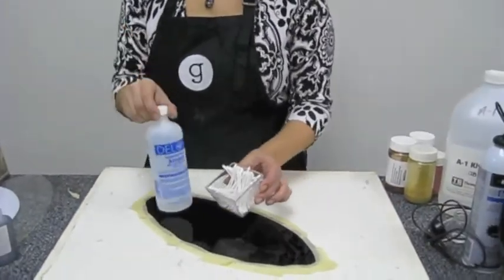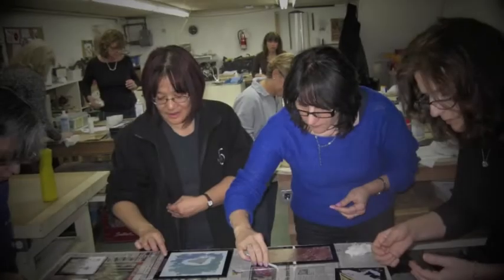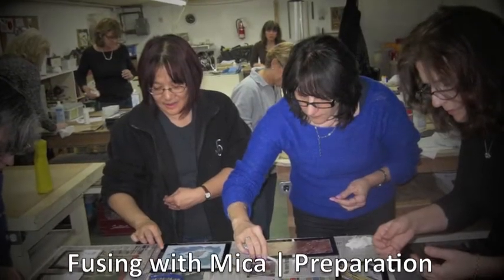Rubbing alcohol will clean up any mica seepage once the mask is removed.